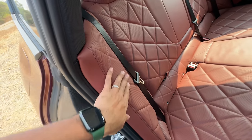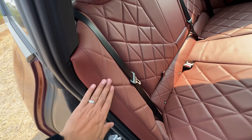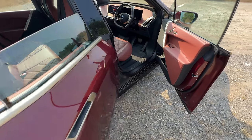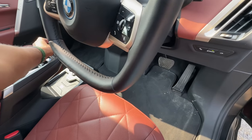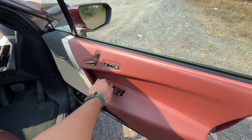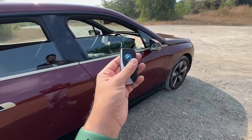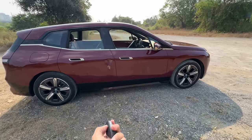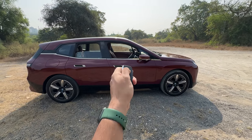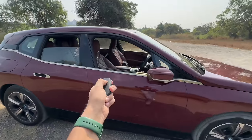If you notice, the cushion extends all the way — there's no plastic here, which means five people can sit here by Indian standards. Let me shut this car. Open this window and we're going to use this key to see if we can roll up the windows. Let me lock the car. The mirrors obviously go inside. I keep this button pressed and all the windows will obviously roll up — rear one going up first, then this one.